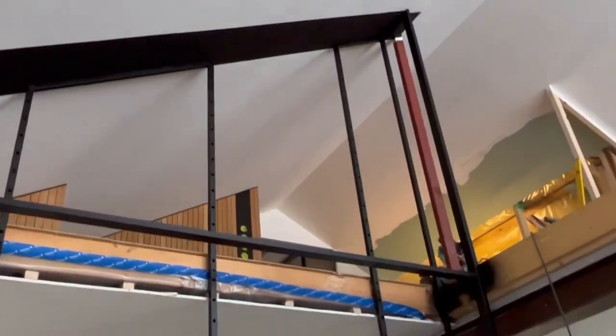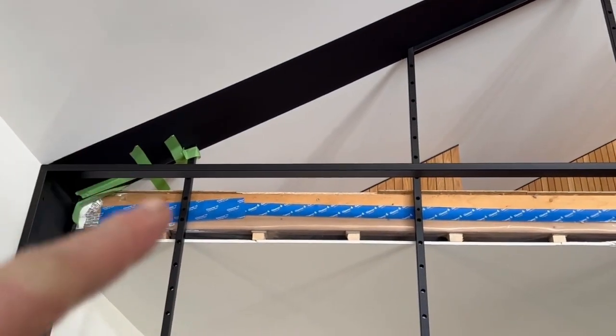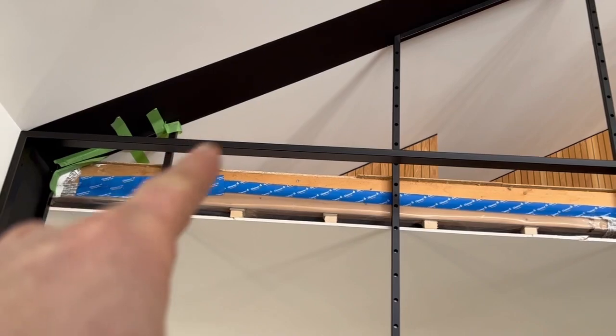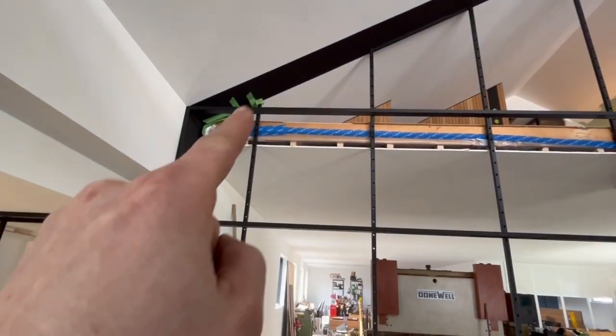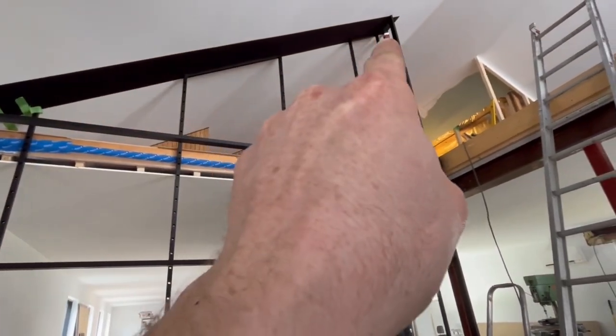Now it's totally done up there. This one I only glued on because it's small. I just glue it between - so these two together, these two together, and those two together.